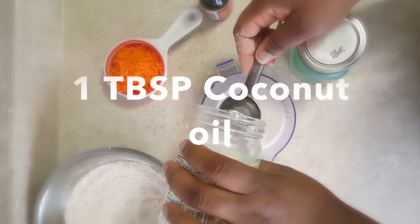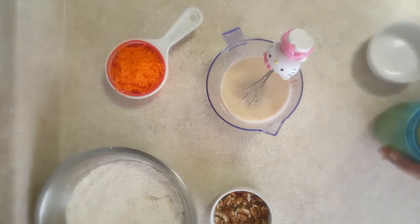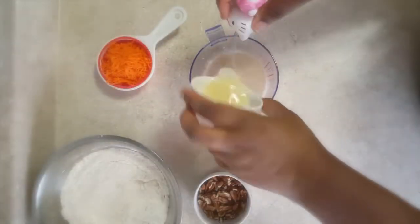I have one cup of almond milk. I'm going to add a splash of vanilla and a tablespoon of coconut oil, and I'm also going to add some aquafaba — the details about that will be below.